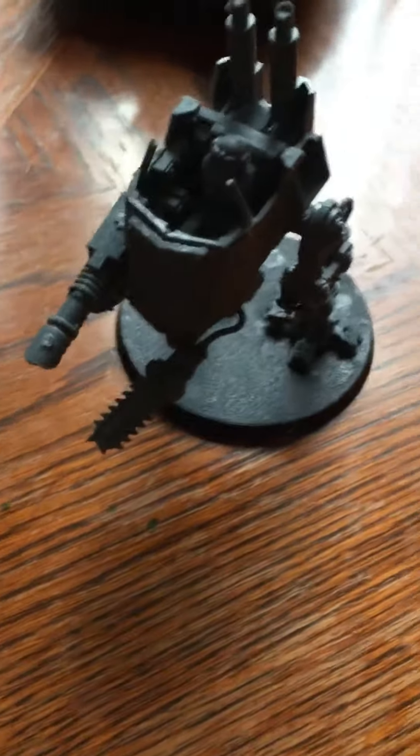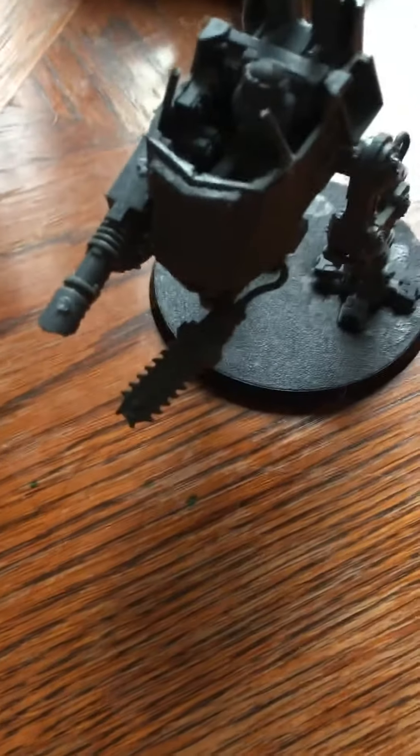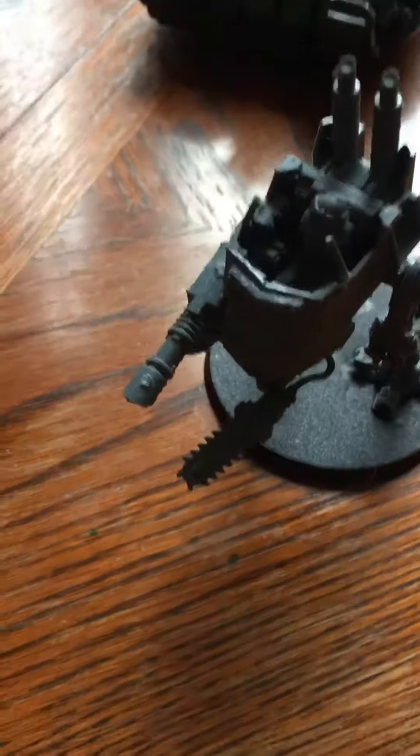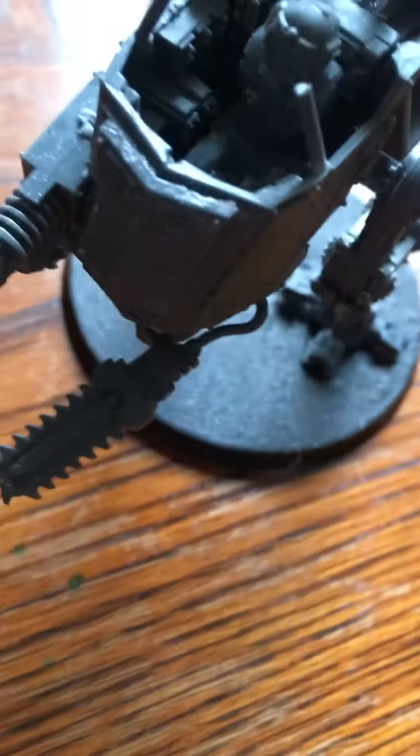Hey guys, this is Tom from Barnet Corp and today I'm bringing you the Imperial Gods 2 Left Walker. First, he has a LAS cannon which I think is pretty cool, and underneath, a chainsaw. He has someone in there but I've lost his arms.